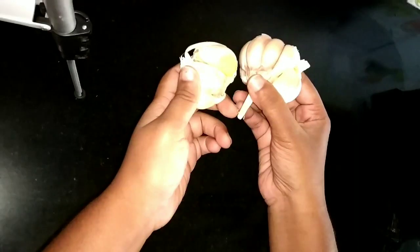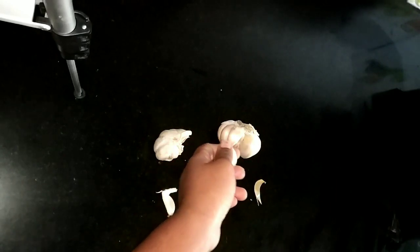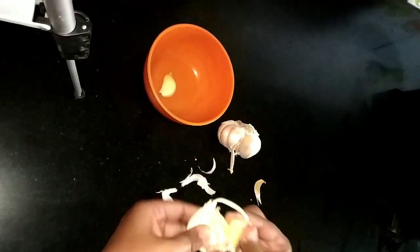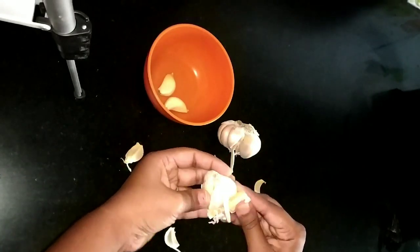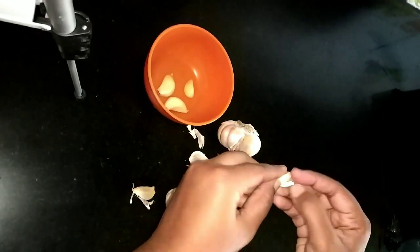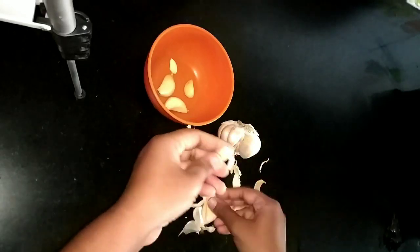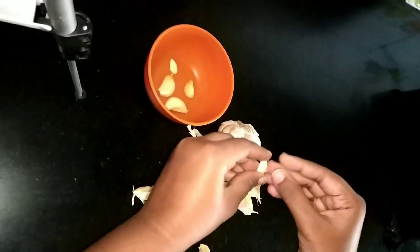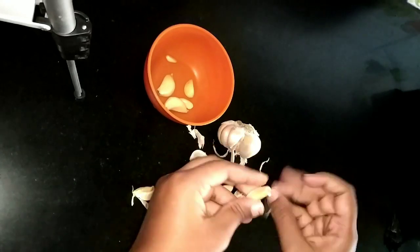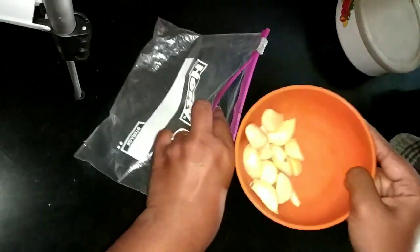Now let's look at the tips. We use the freezer. First time, put the vegetables in the freezer. Put it in a ziplock cover and put it in the freezer.